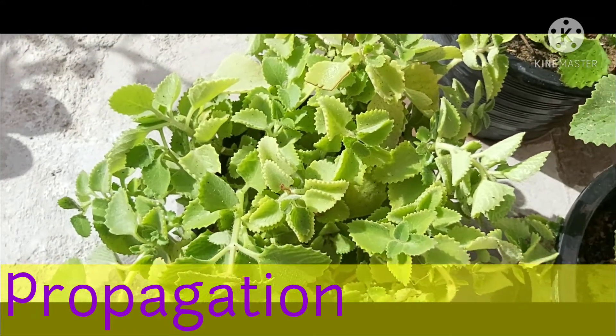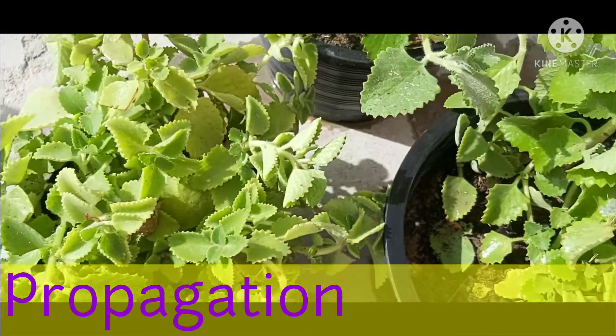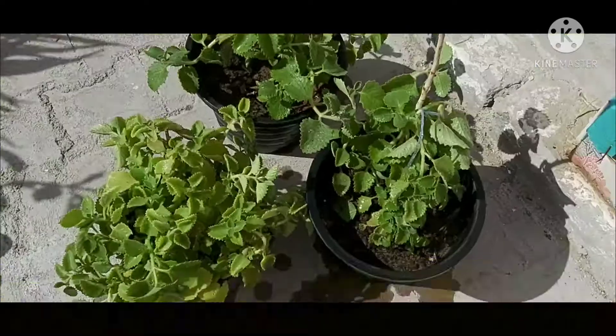You can propagate through seeds and cuttings for this plant. Propagation through seeds will take more time, so it is better to propagate through cuttings. You can watch my next video for propagation of the Mexican Mint plant in detail.